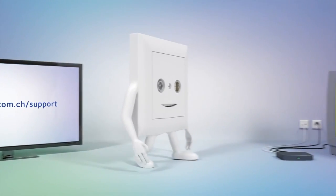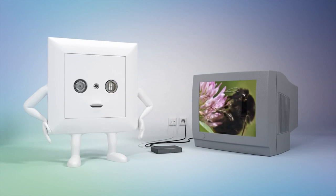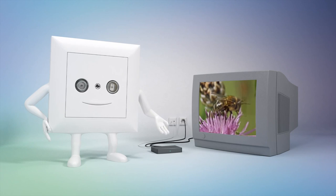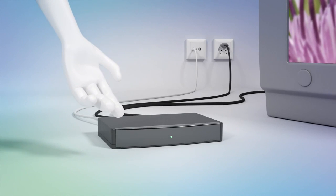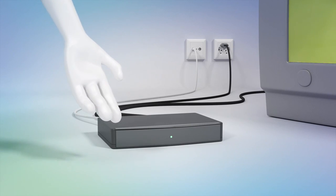Can't find the logo on your TV? Or have an older set with a picture tube? No problem. You can watch digital television with these sets too. All you need is a converter. UPC Cablecom customers can order the first converter free of charge.